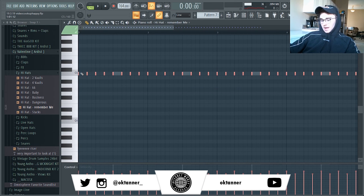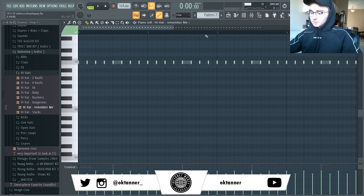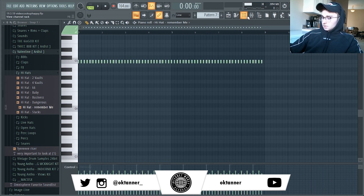I'm probably going to fast forward through the hi-hats because that usually takes me like 17 years to do for some ungodly reason. So we're just going to do that real quick.